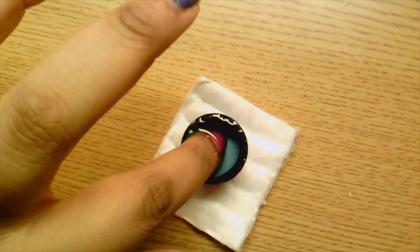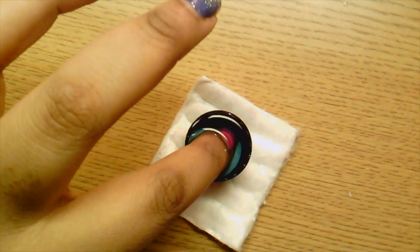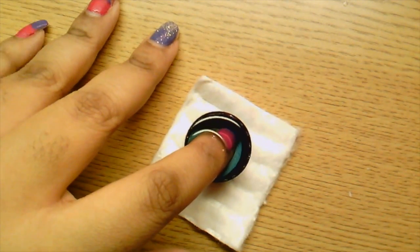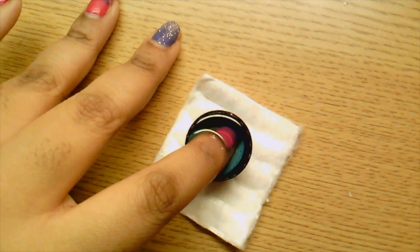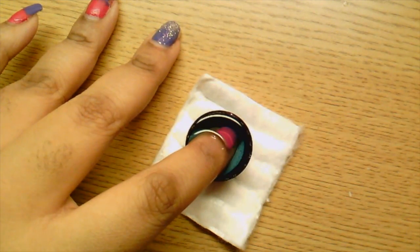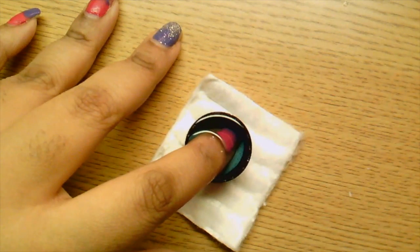I'll start with my index finger. This is going to take a while, so if I learned to time-lapse you'll see a time-lapse with some cool music. If not, you'll see a quick cut from now until I've finished soaking all my nails.